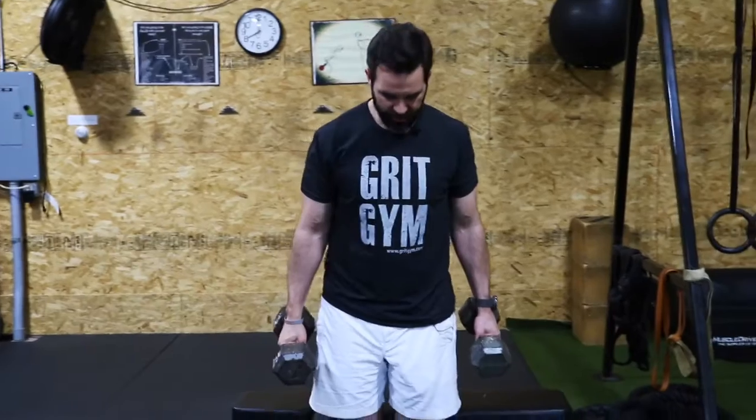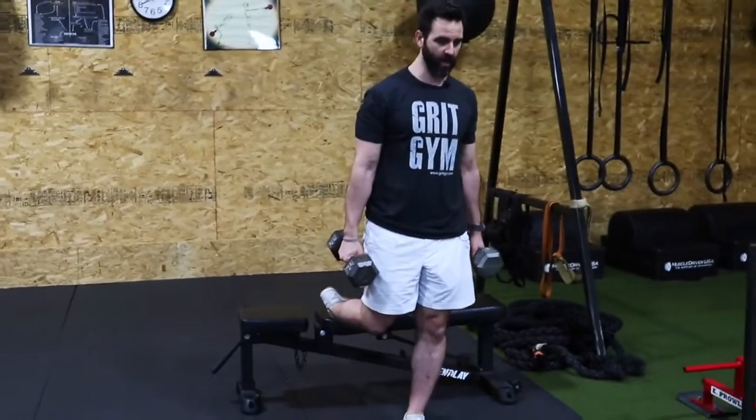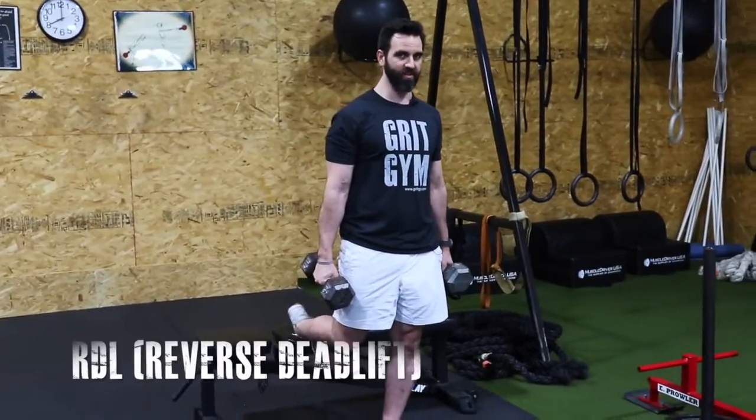RFE split stance RDL. We're going to get in front of the bench and put one foot up there. We want to be able to extend our hip while still having that foot back.